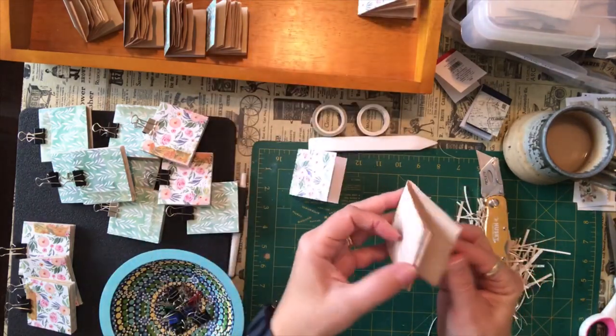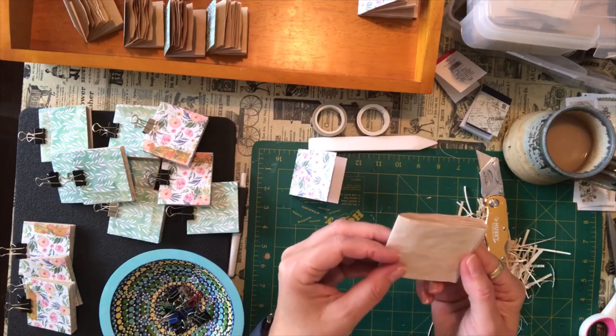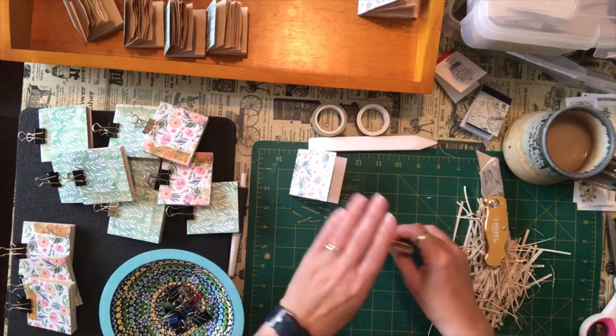So these are just blank pages. I think they were lightly lined, but when I tea stained them the lines disappeared.